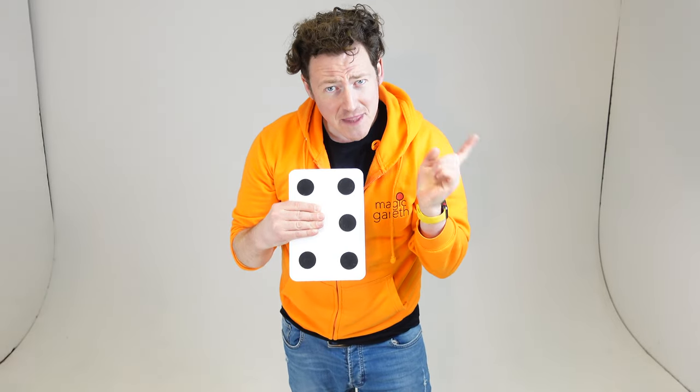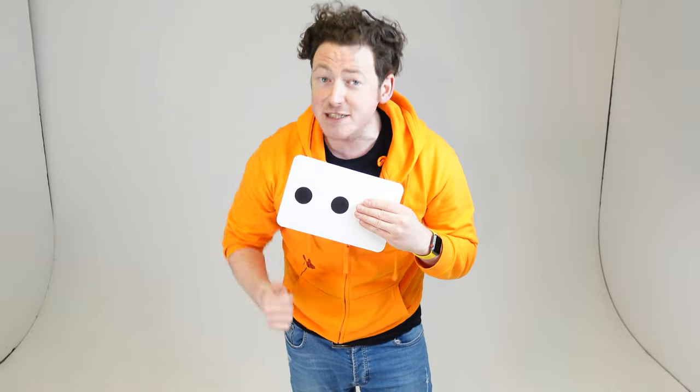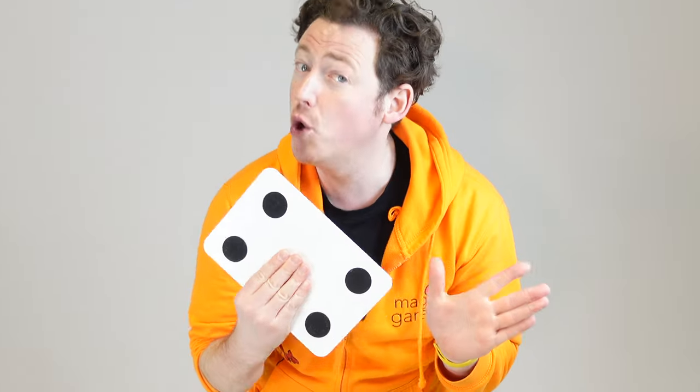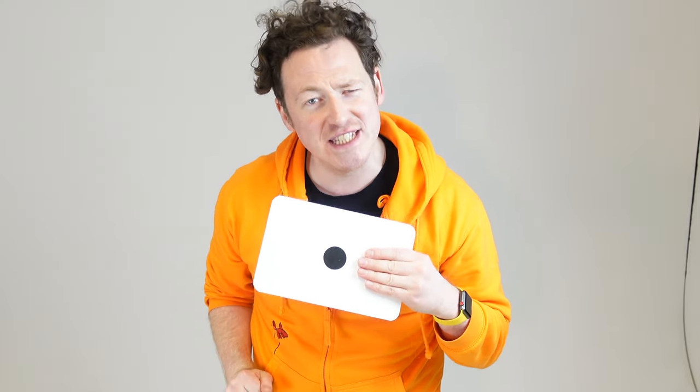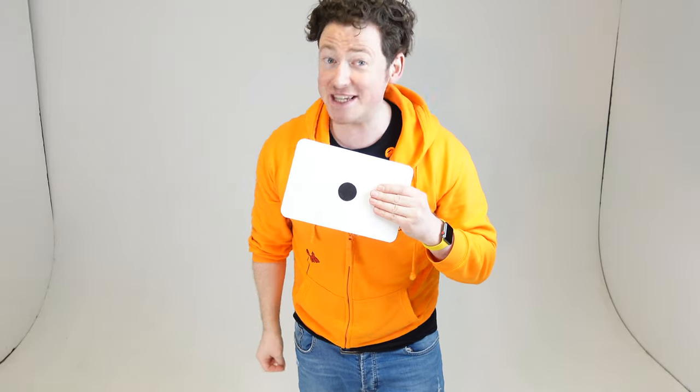Let's do a magic trick! Here's a fun trick that you can try at school or at home. All you need is a piece of white paper and a black marker pen. Check it out. On this side of the paper there are six dots, and on this side there are three dots. But on the other side there's actually only four, and on this side there's only one. I'll show you again just in case you missed it: on this side I've got six, on this side I've got three, on this side I've got four, and there's only one dot on this side. Have you figured that out yet?